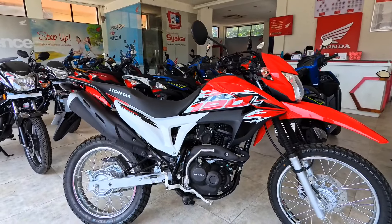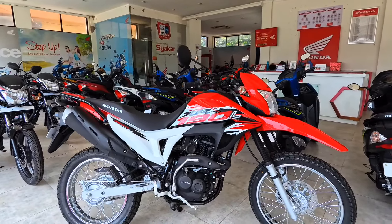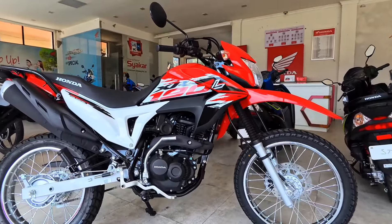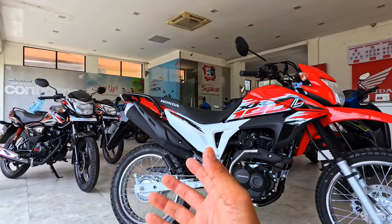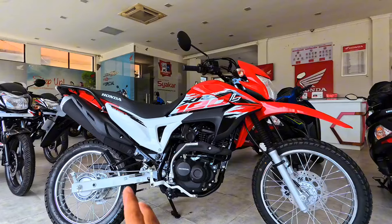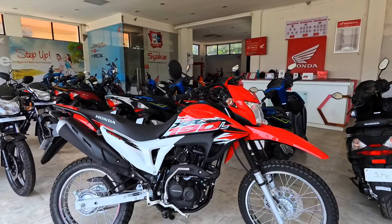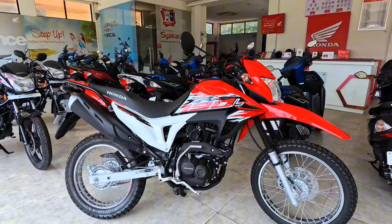The overall weight of the bike is around 130 kg, which is manageable. It's a lightweight, good-performing bike. It should be easy to drive.